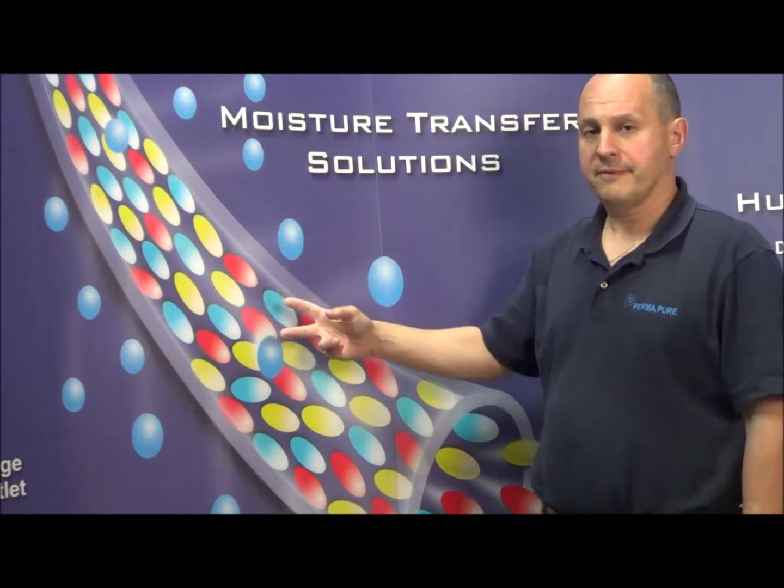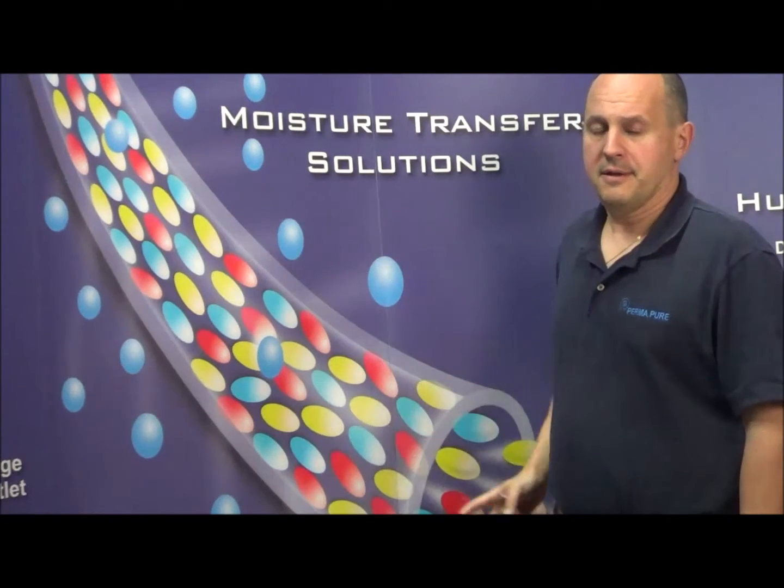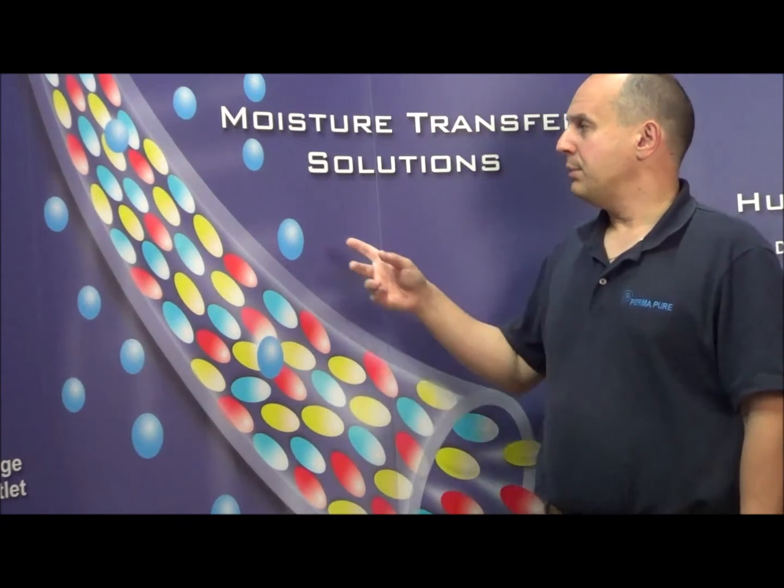In this image here, you can see the colored jelly beans demonstrate the gas sample flowing through the tubing, and the blue spheres represent the moisture being removed from the gas sample.